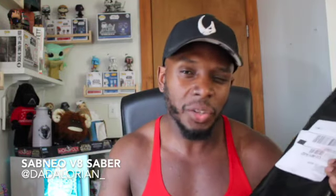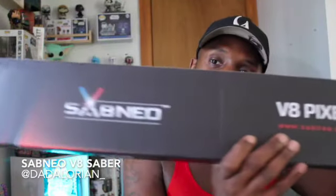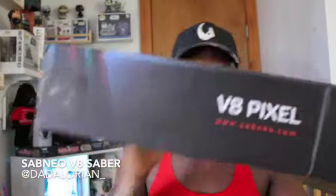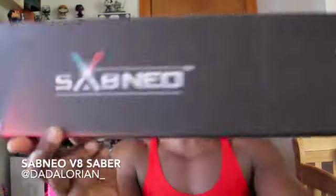This is the hilt, the blade, everything. Let's go ahead and get into it. Go ahead and open this bad boy up. Peel the plastic off and look at that — look at that box. Just beautiful. V8 Pixel — this is the V8. The ones I had before were the V7, so this is the upgraded version, the next level up. Look at that, Save Neo — just gorgeous. Yeah, you know you're in for a treat when the box is just glorious.